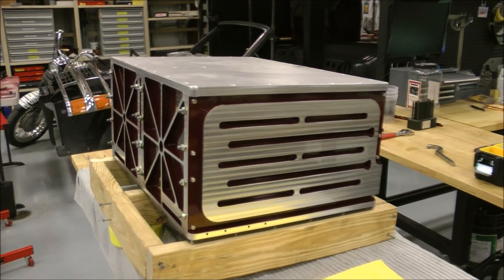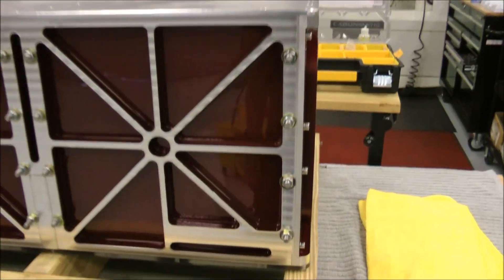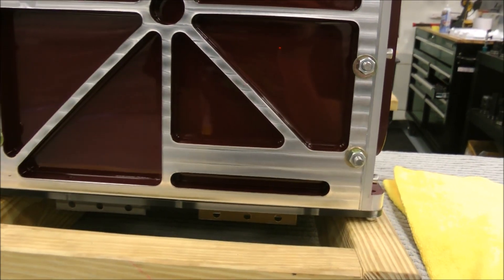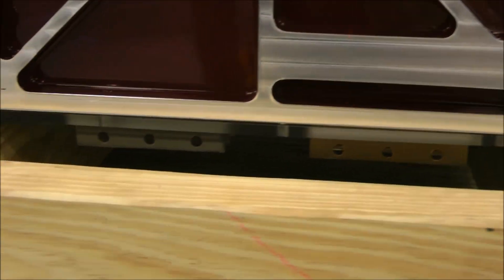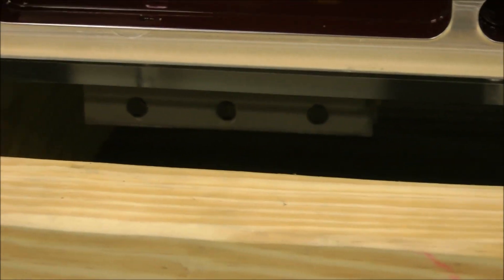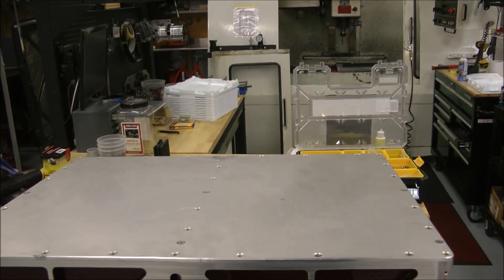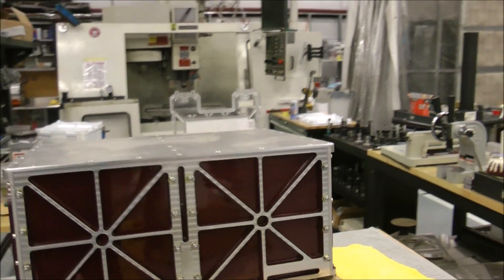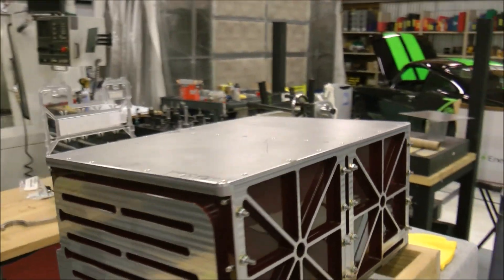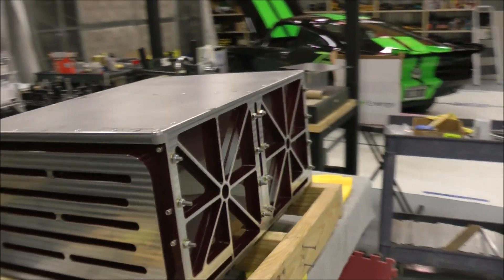The first part of assembling this pack is now being completed. You actually assemble the pack upside down — if you zoom in underneath, you can see the tabs actually sticking down. The bottom will actually be the top. I love the way the burgundy paint and the clear coat looks on this pack. Very, very nice.